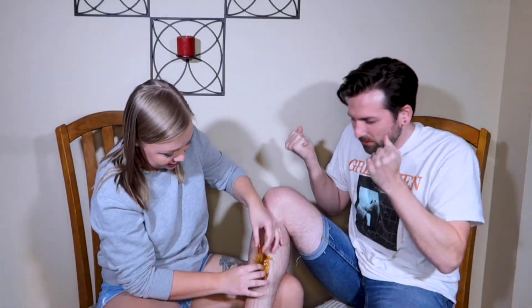Is it supposed to harden? Are we just going? It is supposed to harden, but we're just going to go for it.